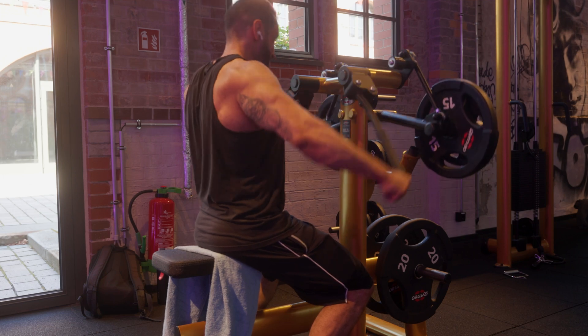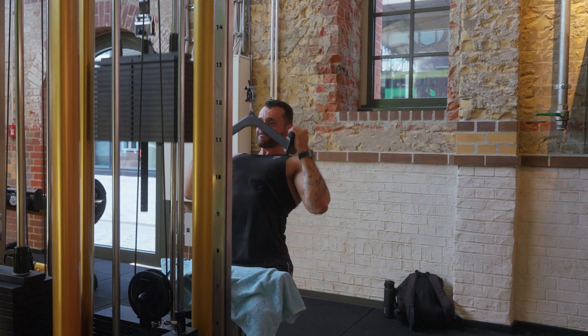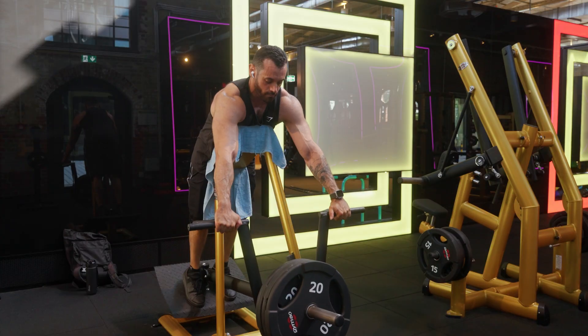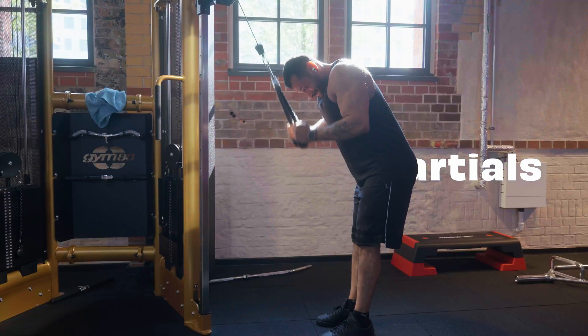Even though bodybuilders might not be caught up to the latest science, I believe they were always a few steps ahead of science. In fact, science research is usually inspired by techniques bodybuilders first popularized.